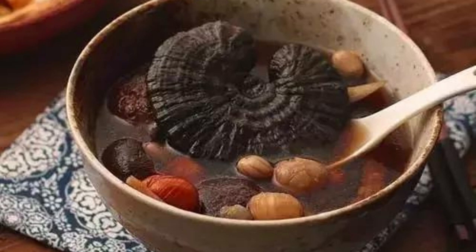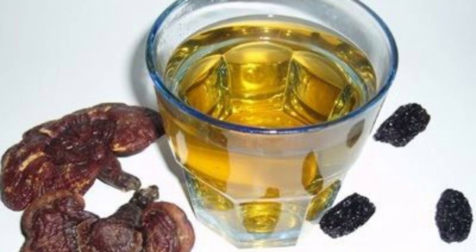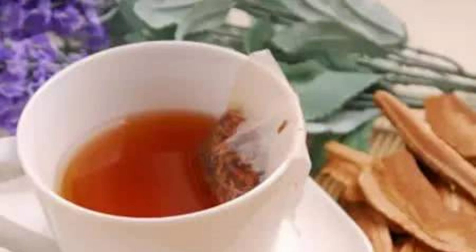Ganoderma lucidum soaking in water: Cut into small pieces, take 5 to 10 grams, wash thoroughly, place in a cup and soak in boiling water for 20 minutes before serving as tea. It can be brewed multiple times per day. Soaking in water is the most convenient and common method, suitable for normal people's health and wellness. For bubble wine: wash and dry Ganoderma lucidum, use 1 kg to bubble about 10 kg of Baijiu — preferably pure grain wine of 50 degrees or more. Seal and soak for 7 days before drinking. Rock sugar can be added to improve the taste. Drink in moderation.